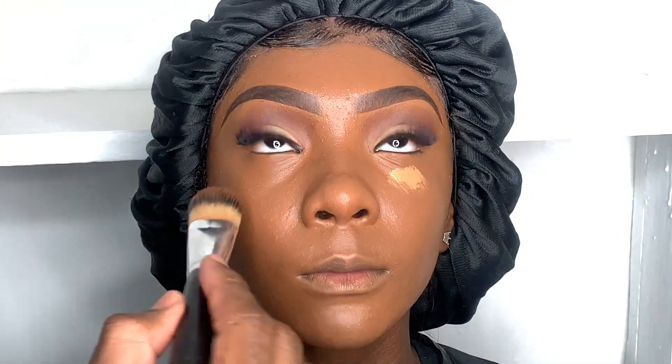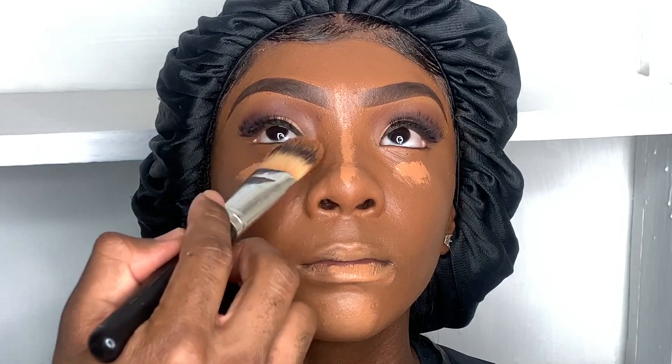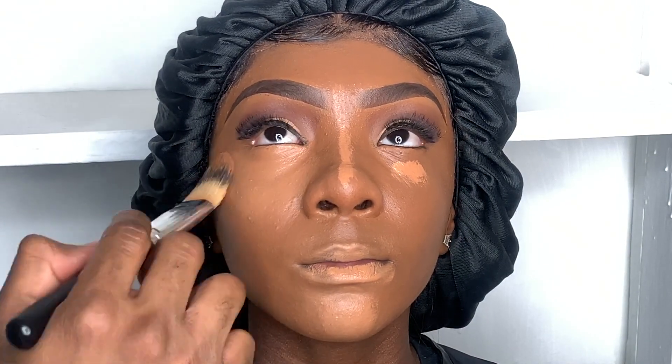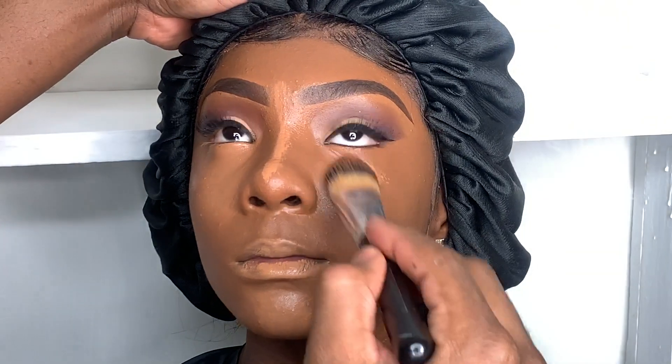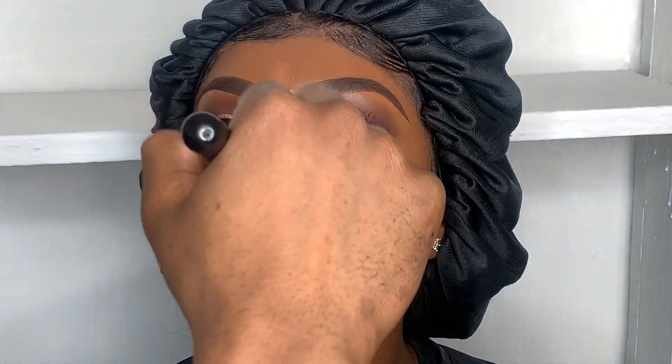Next I'm using MAC Cosmetics Pro Longwear Concealer in shade NC45. I also put the concealer on the lip just to erase it — when I put my lip liner around it, it will give it an extra pop. I use the same brush to blend down the concealer.